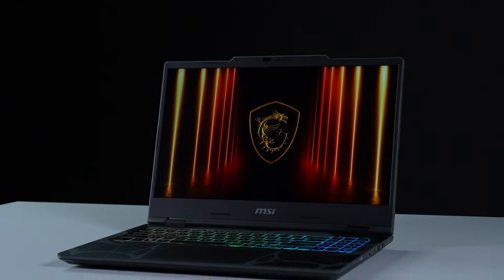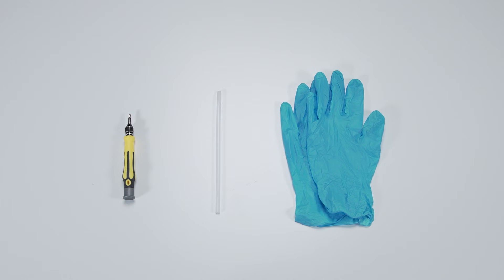Hey everyone, today we'll demonstrate how to upgrade the storage and memory in MSI Cyborg 15 B2RW series. Let's start by preparing the following tools to make the process easier and safer during the upgrade.